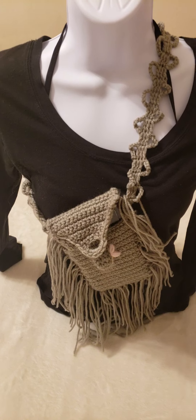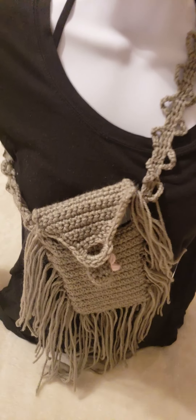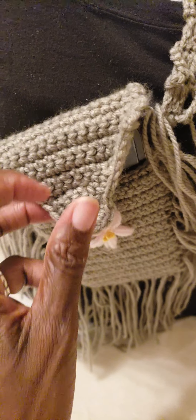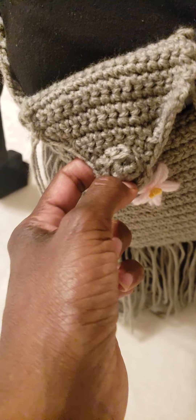If you'd like to know how to crochet this, I can do a mini version of a tutorial just so you can learn how to crochet this lovely cell phone bag. Remember to subscribe if you haven't subscribed, give the video a thumbs up, and leave me a comment to let me know what you'd like to see on this channel.